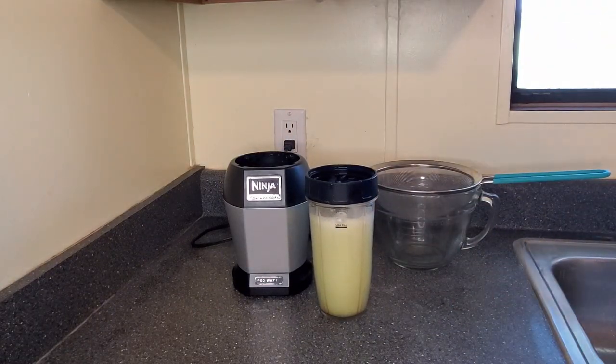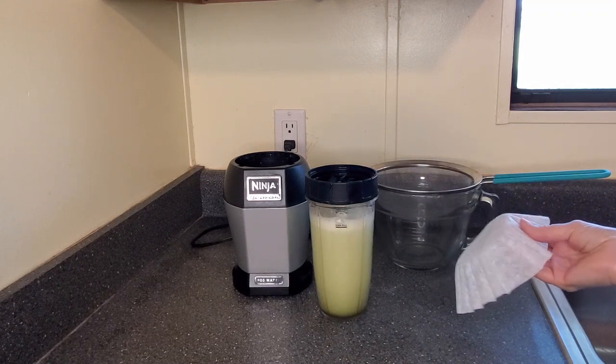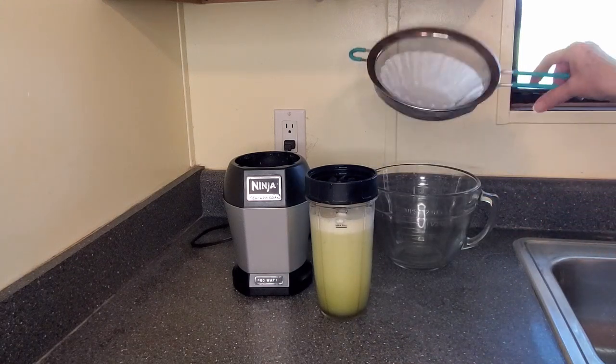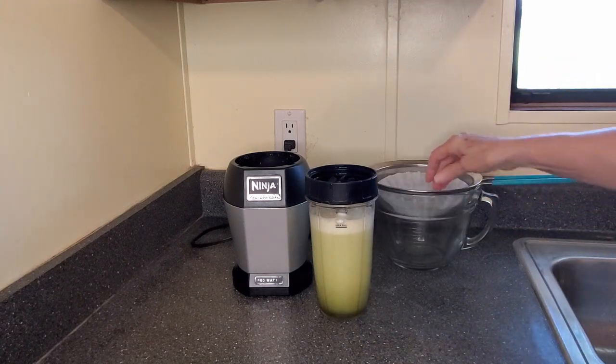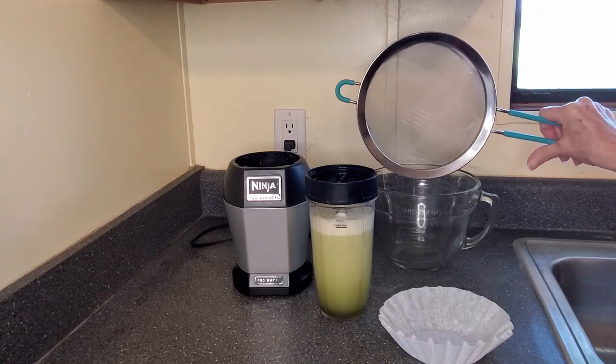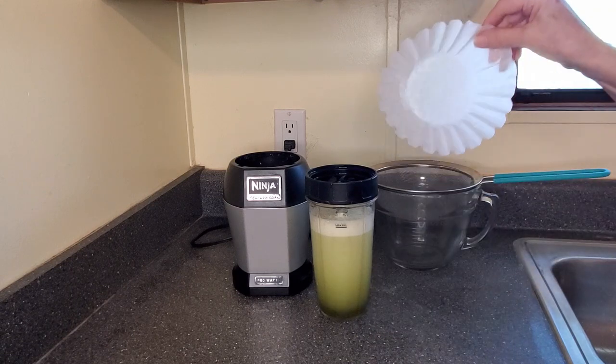Now that water is going to have to be filtered, but I like to do that in two different stages. If you pour that into the filter like that it just takes too long. So I'm going to filter first through just the mesh, and then I'll filter it again through the coffee filter.